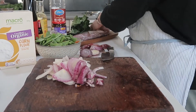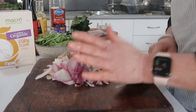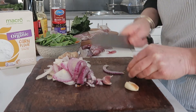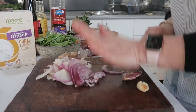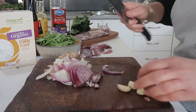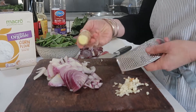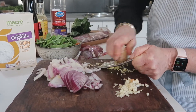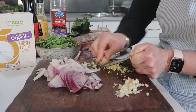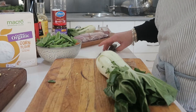For the garlic, to take the skin off, just take the part attached to the plant and smash it, then peel it off. You can also put it in the microwave for ten seconds and the paper comes away really easily. For my ginger, I just like to grate it — I love ginger so that's a nice amount.